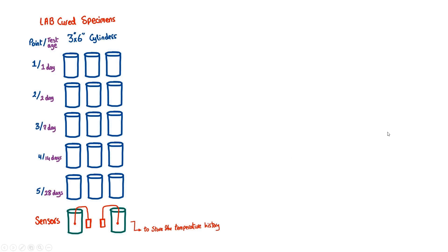Let me talk about the maturity method first. The ASTM standard way of developing a maturity curve involves curing specimens in the lab under standard curing conditions, with cylinders instrumented with sensors.